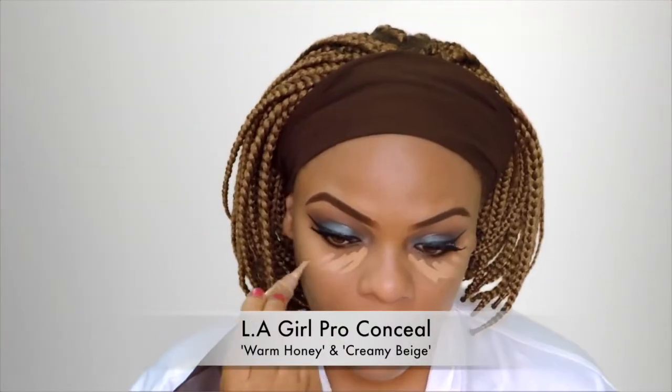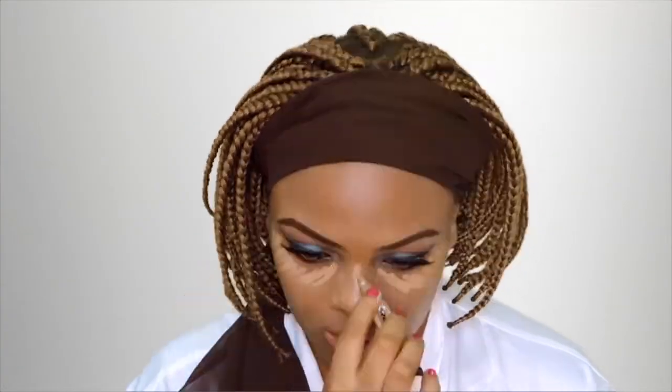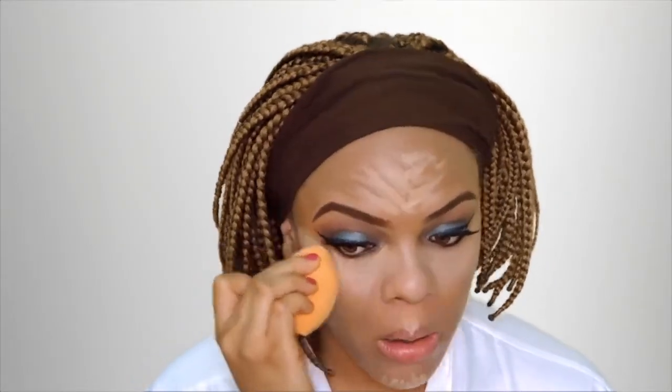As usual, I'm using my LA Girl Pro Conceal to highlight — you guys know me, this is like my go-to concealer, I don't use any other concealers. I'm using Warm Honey and Creamy Beige for this and I'm highlighting under my eyes, the bridge of my nose, my forehead, my cupid's bow — the usual. I'm blending it out with a Real Techniques miracle sponge.